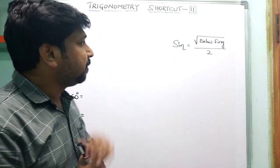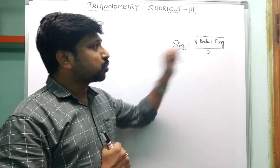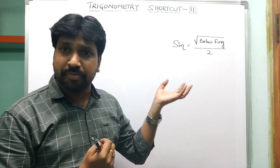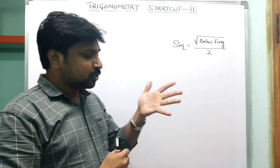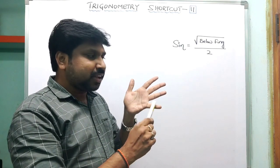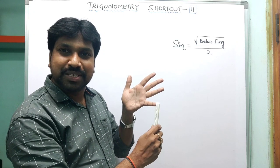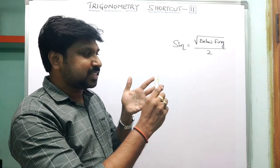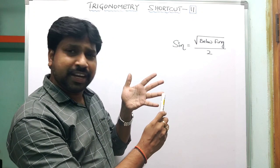The sine shortcut formula is: square root of (number of fingers below) divided by 2. Now, we assign angles to the fingers: little finger = 0°, ring finger = 30°, middle finger = 45°, index finger = 60°, and thumb = 90°. Just remember: 0°, 30°, 45°, 60°, and 90°.